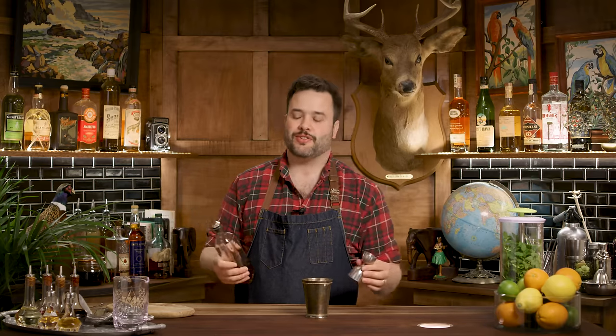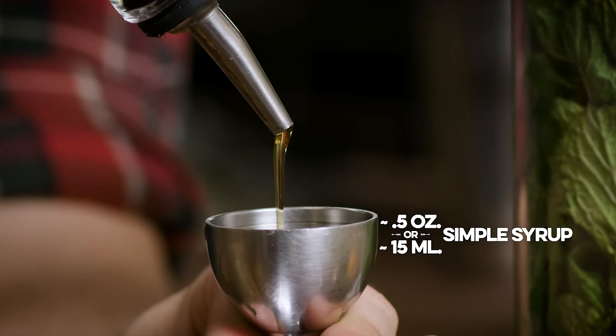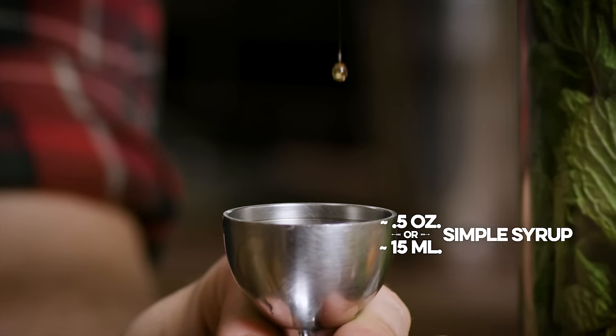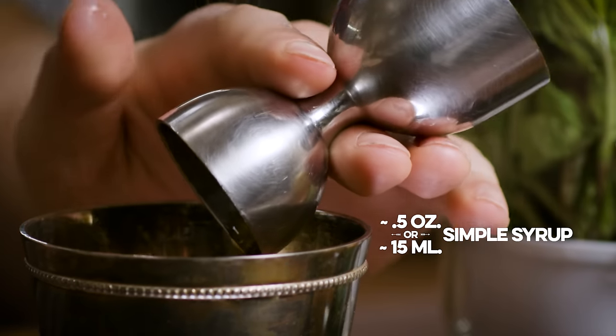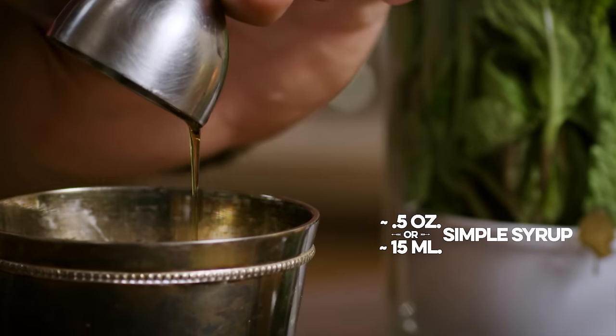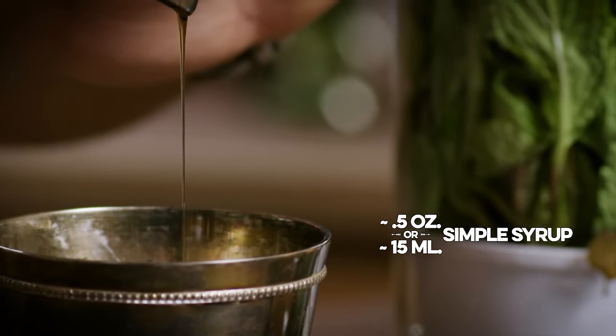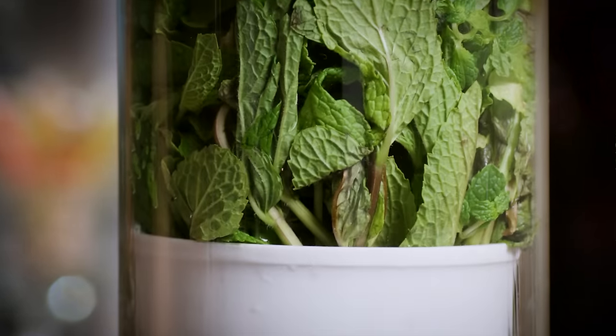We're gonna need a quarter ounce of Demerara simple syrup — and really that's light, you could go a little more. I have a bit of a sweet tooth, so I'm going to go between a quarter and a half ounce. I like my mint julep on the sweeter side of the spectrum. Do I muddle my mint? I do. I like my mint muddled.